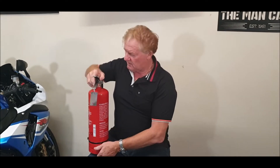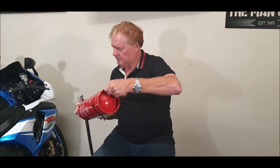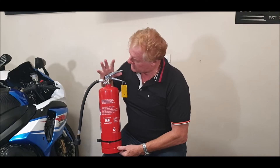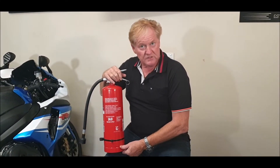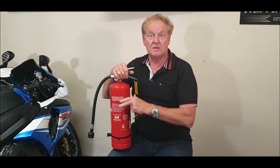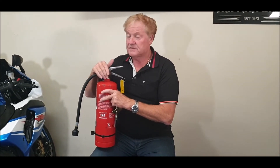On the back here it covers maintenance. Every six months, check it — turn it upside down, double-check, make sure there's gas and everything is okay. Every 12 months you've got to get a recognised person in fire extinguishment to check your fire extinguisher.